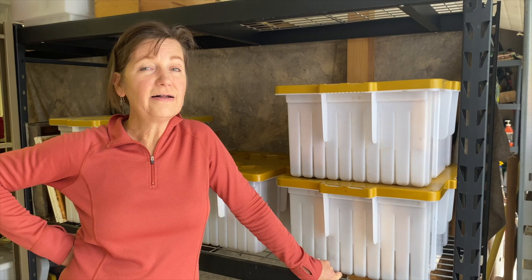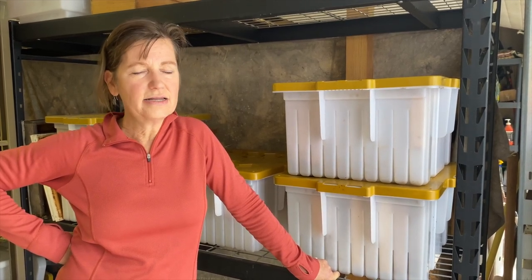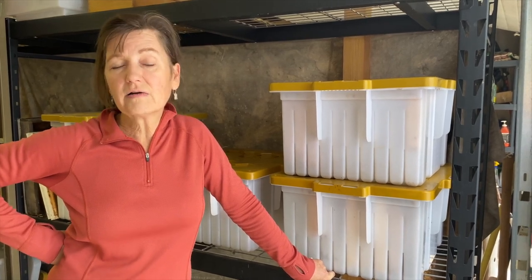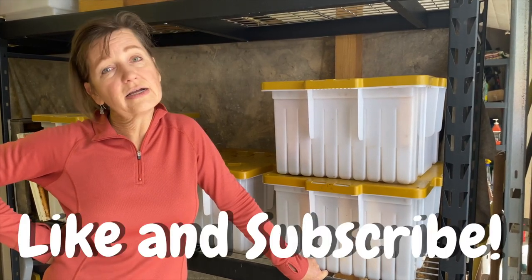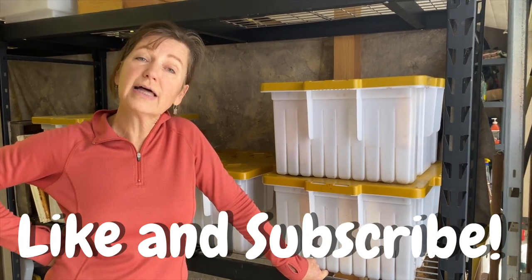It would seem like fall is a time when the beekeeper's work slows down, but not yet. We're still doing all this cleaning and preparing for overwintering, and there's a lot of work yet to do. We're still going to talk about candy boards in our upcoming video. If you like our channel please subscribe and leave us a comment about what else you would like to see.